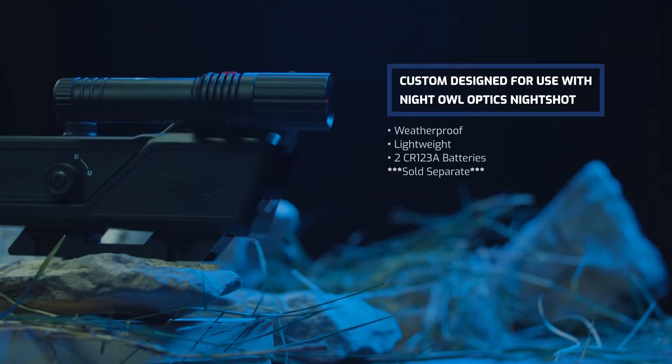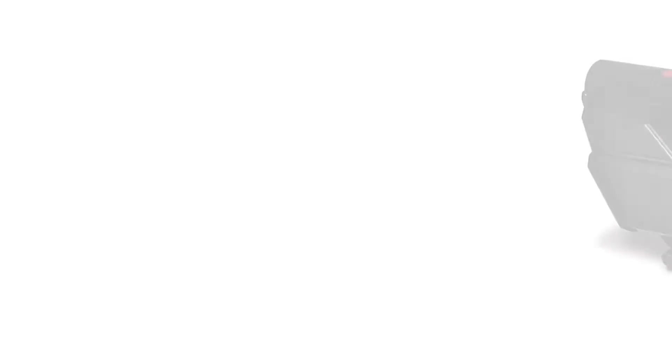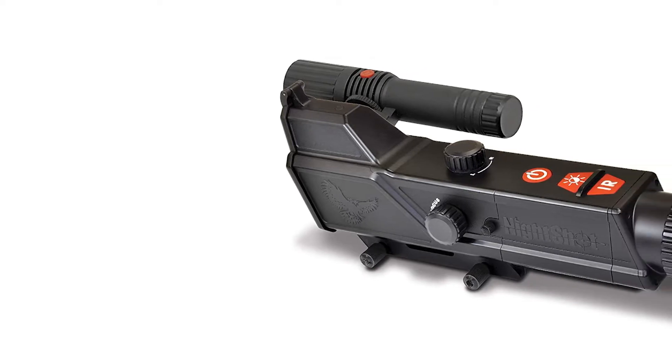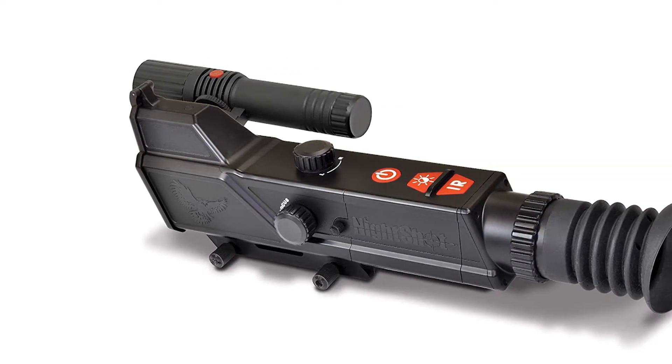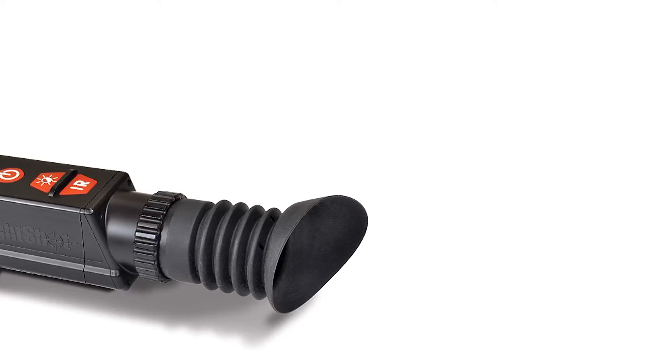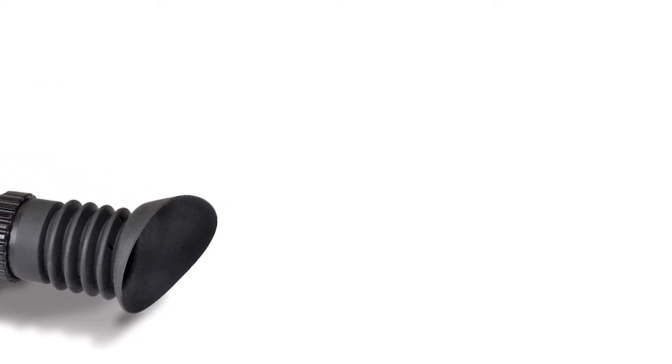Remove the protective caps from the windage and elevation adjustment knobs. On the windage adjustment, left and right are indicated by L and R. On the elevation adjustment, up and down adjustments are indicated by U and D. To make adjustments to the point of impact, click the knob in the required direction.